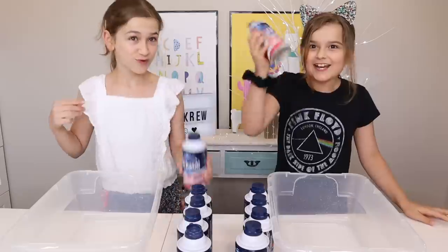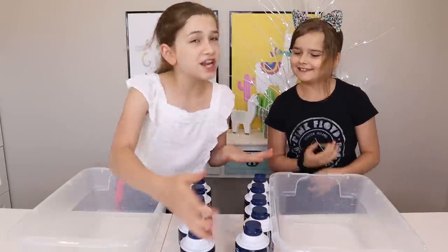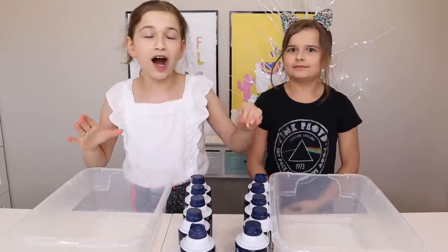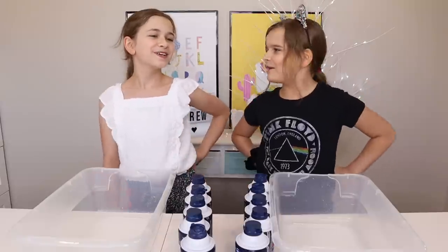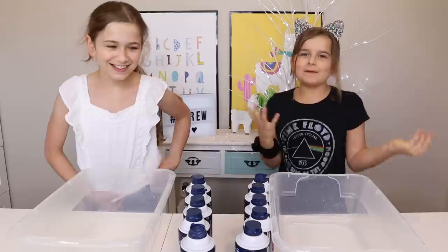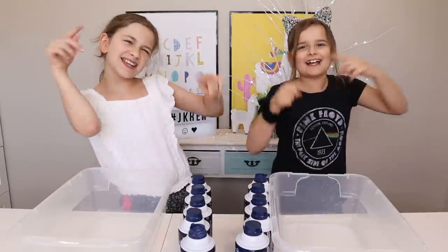This time we'll be using shaving cream. So as you can see, we have a bunch of shaving cream here and we're going to make some slime and add a bunch of shaving cream. I know I'm going to add a bunch because Maddie's going to be the first one to stop and I'm going to win. You might have won last challenge, but you're not going to win this one. So before we get started, you get to smash this card. Let's get started.